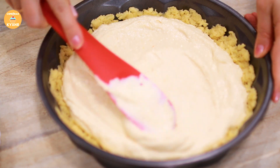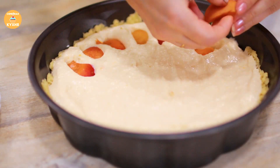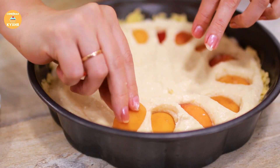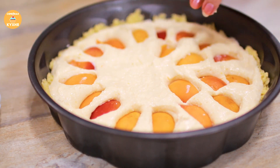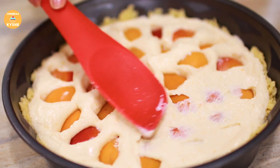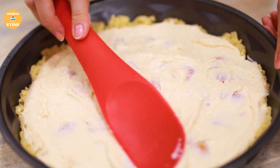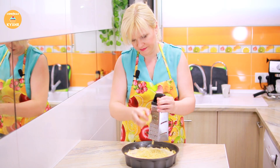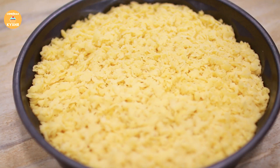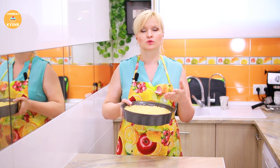Smooth the filling out and add the apricot slices, pressing them into the filling. Distribute the remaining pieces of grated dough evenly on top. Place the prepared pie in a preheated oven at 180 degrees and bake for about 40 minutes, until the top turns golden.